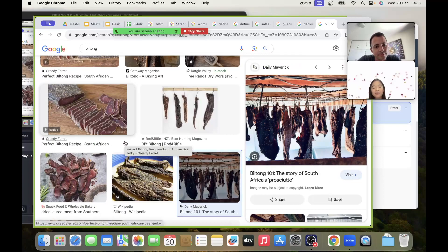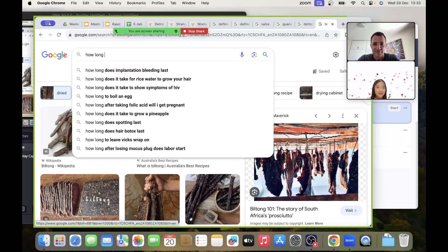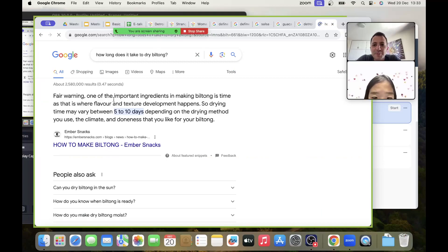How many hours does it take to be dry? That's a very good question — let's ask Google. We'll type: how much time does it take to dry biltong. One of the important factors in making biltong is time, as that is how the flavor and texture develop. Drying time may vary between five to ten days — about one week! So you hang the meat and let it dry.